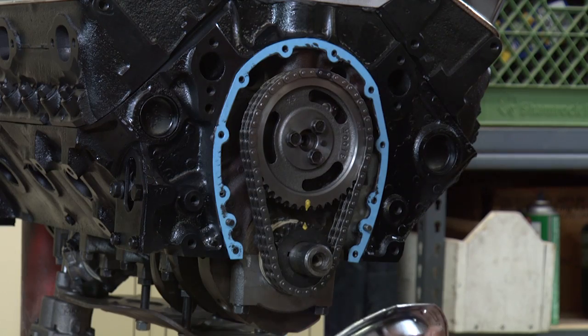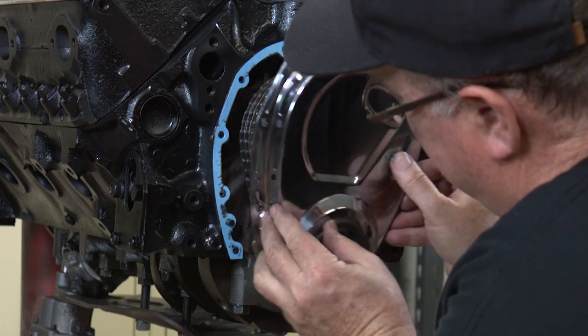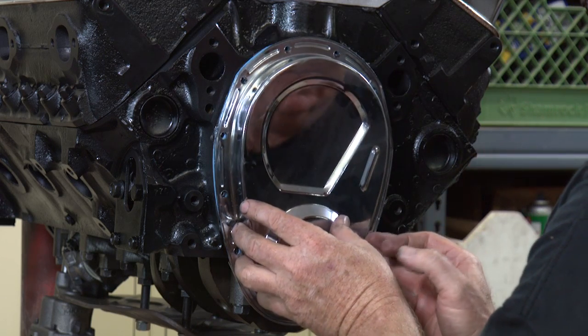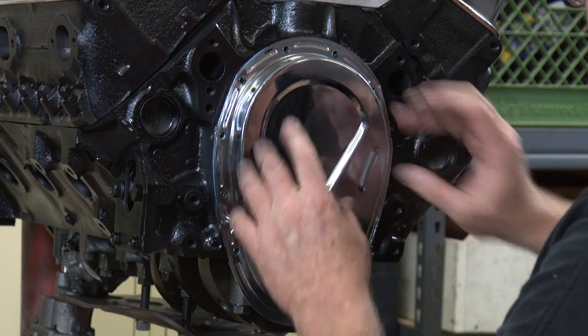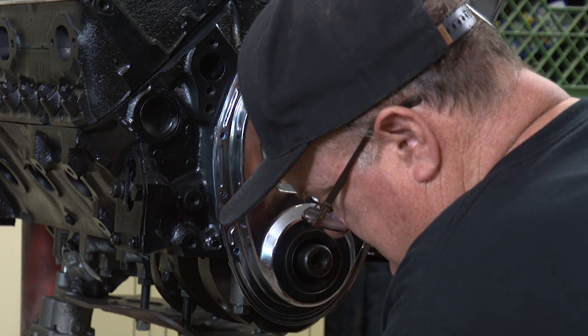Now we're ready to attach the timing cover to the block. There are a couple of dowel pins — line it up on that one and one on the other side. Now we just got to put our bolts on and tighten it up.